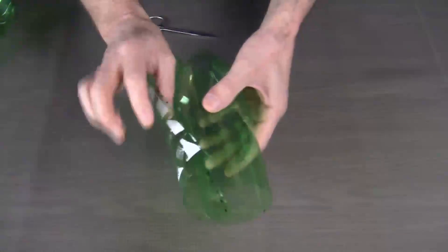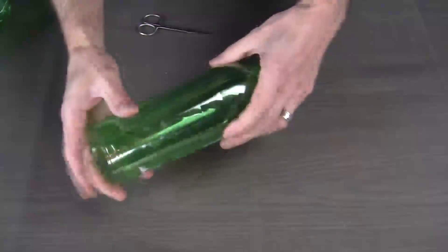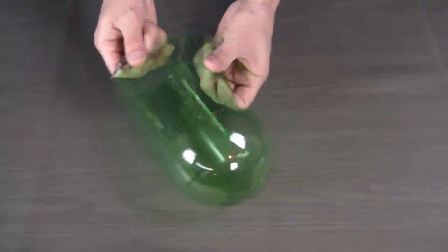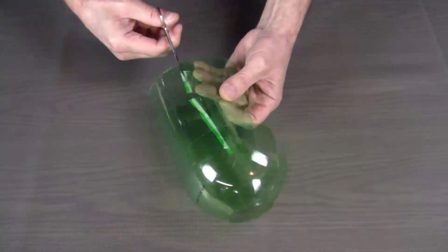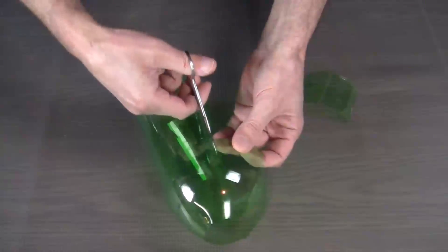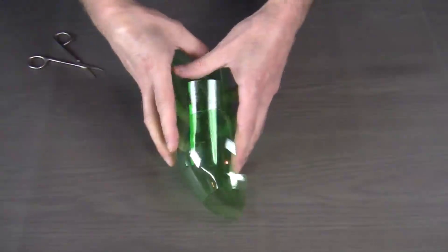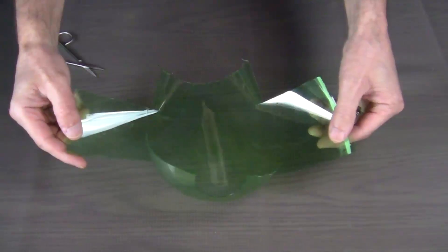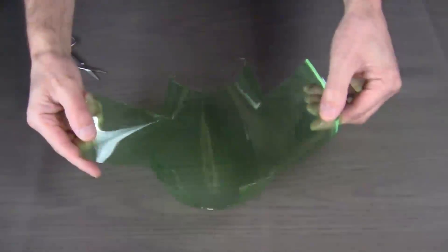Once we have this initial shape, the first cuts that we need to do need to allow us to get in between the booms of the quadcopter. So we're just going to cut a little bit of excess away to allow us to do that. Now our initial pattern is going to look more like this.